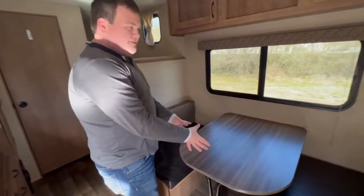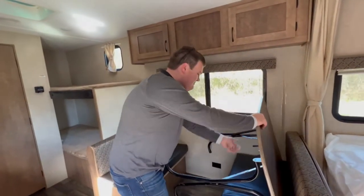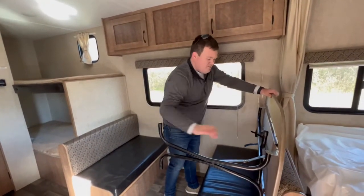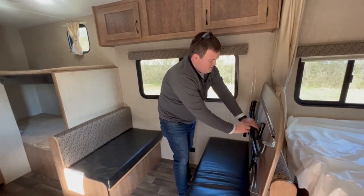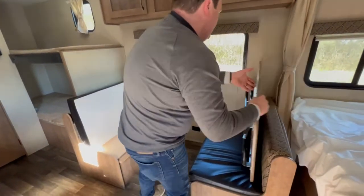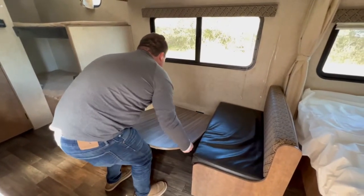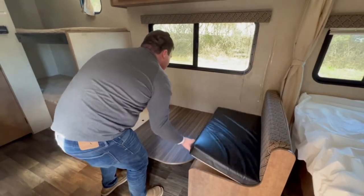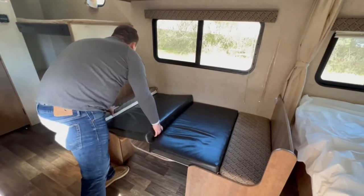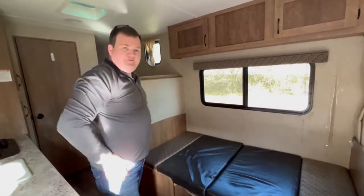To convert the dinette into a bed, tilt the table up and fold the legs in on top of each other. Secure them with the Velcro, tip the seat back, and set the table into the grooves. Then lay the cushions flat and you have your dinette bed.